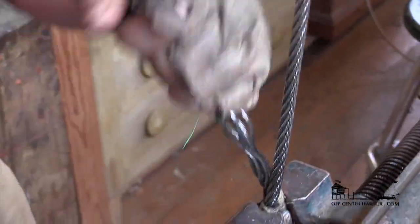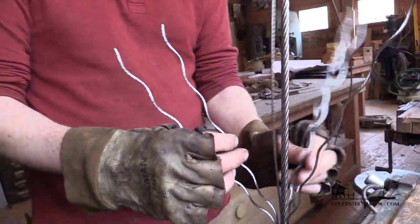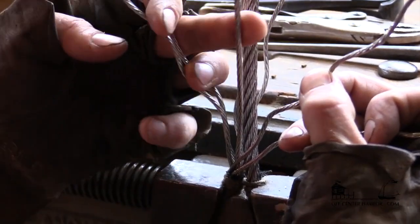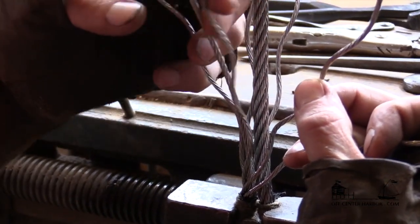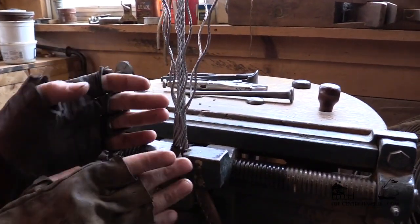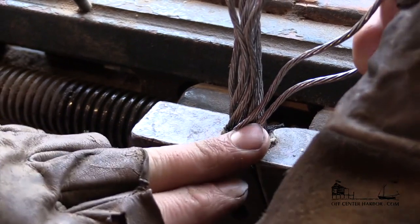We'll open this right down into here. The whole thing comes down to the entrance of the splice and getting things in nice and evenly. This is actually called a board of trade splice or a locking tuck splice — it's a little different than the Liverpool splice, which is the most common thing. It's just the way that the strands enter. Once they're in, everything is the same.